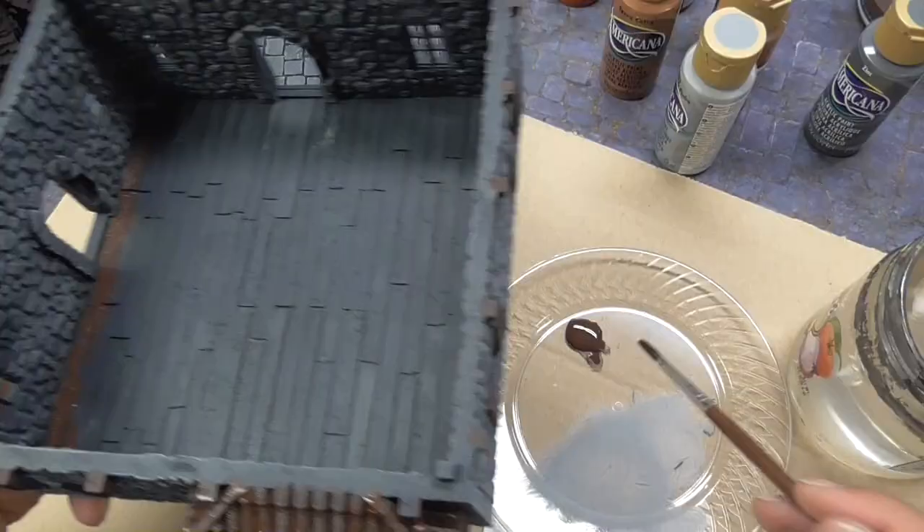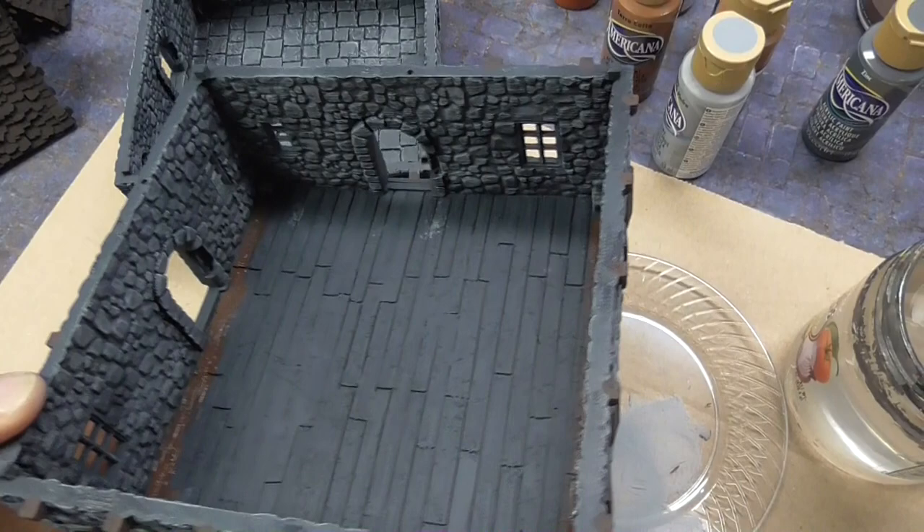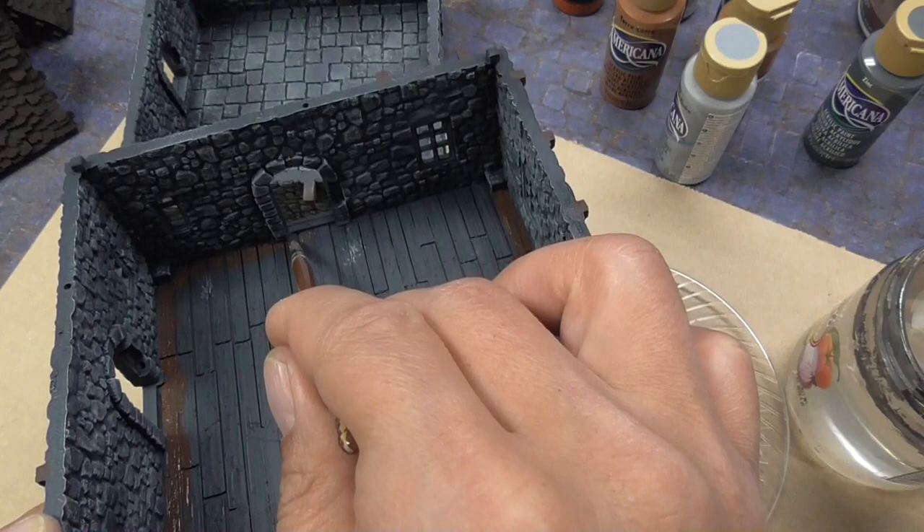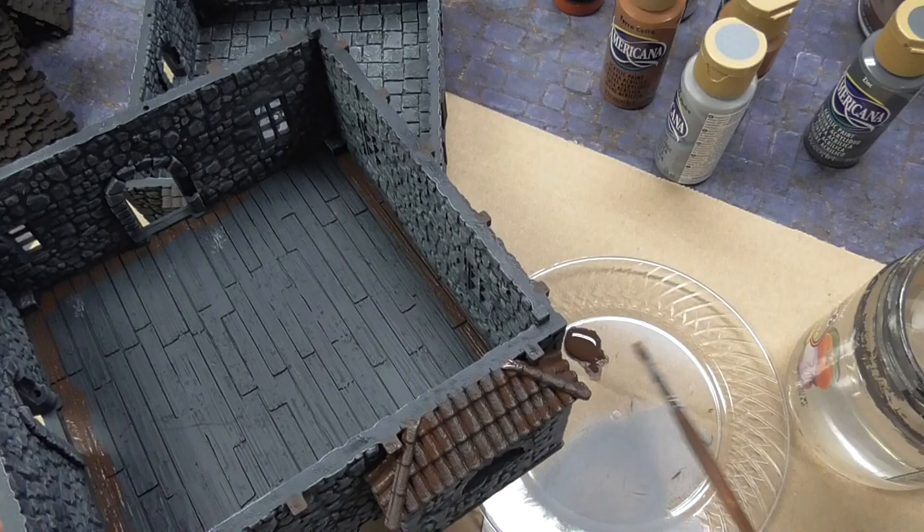Don't forget to do the floor of the second story, which is wood, whereas the first story floor is stone. I use my brush to just get the edges like this, then switch to a bigger brush just to do the insides.